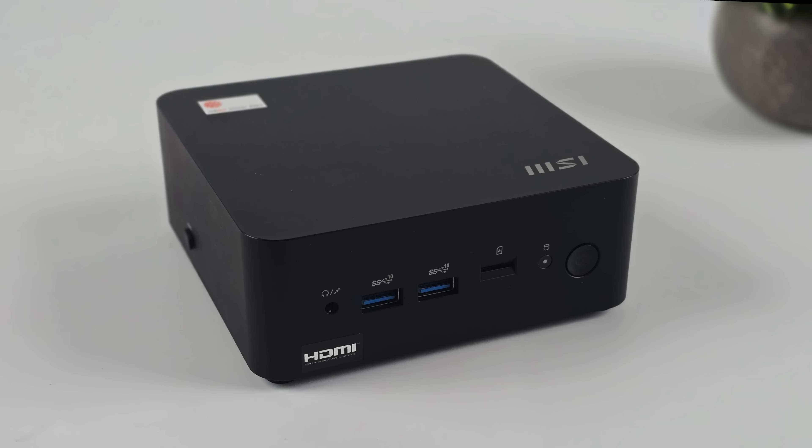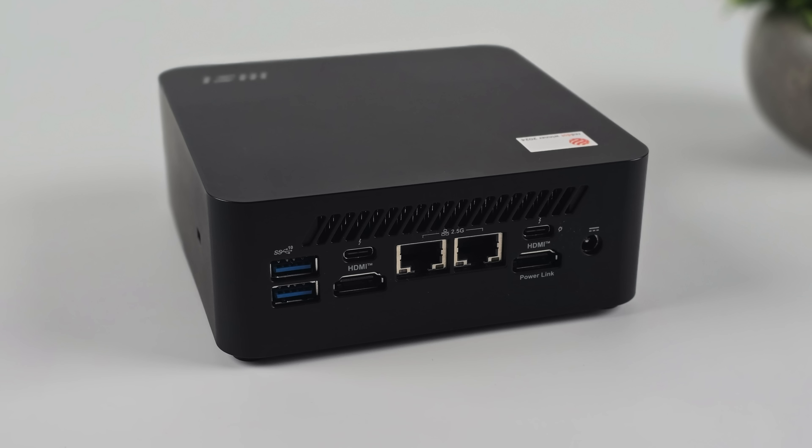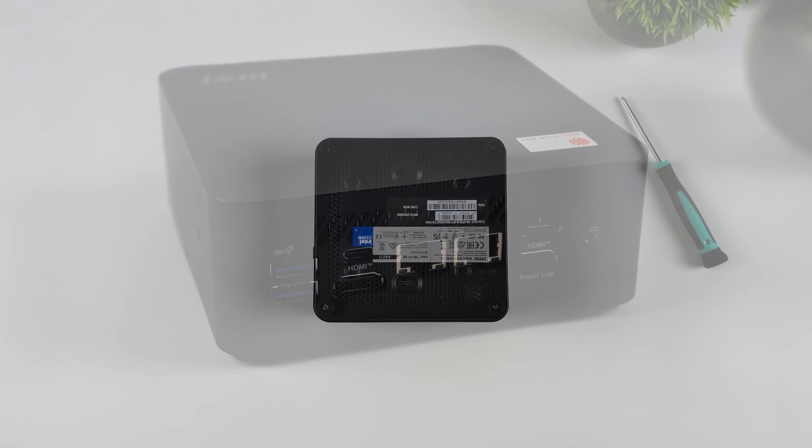When it comes to IO, up front we've got a 3.5mm audio jack, dual USB 3 — both are 10-gig ports — plus a micro SD card slot. On the back, we've got two full-size HDMI ports, dual 2.5 gigabit Ethernet, and two USB 4 ports. In total, we can do four displays with this unit utilizing both HDMIs and both of the USB 4s.